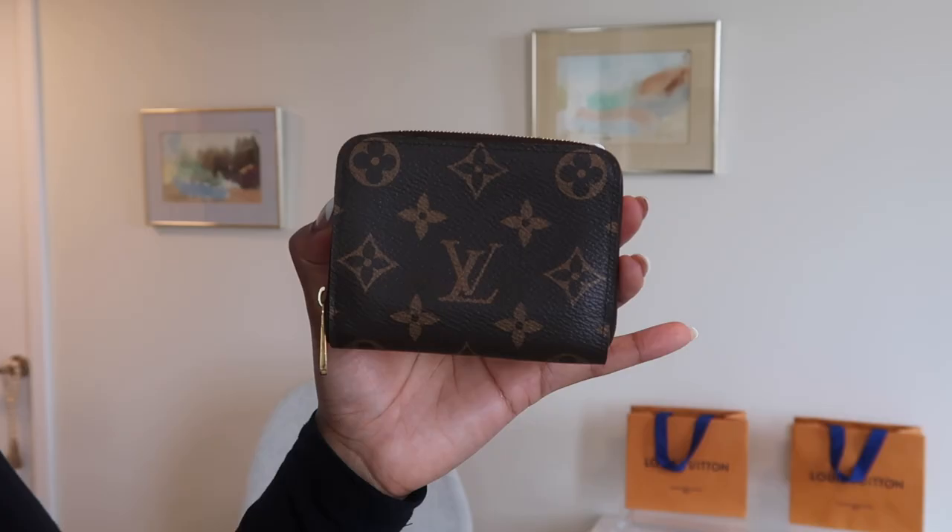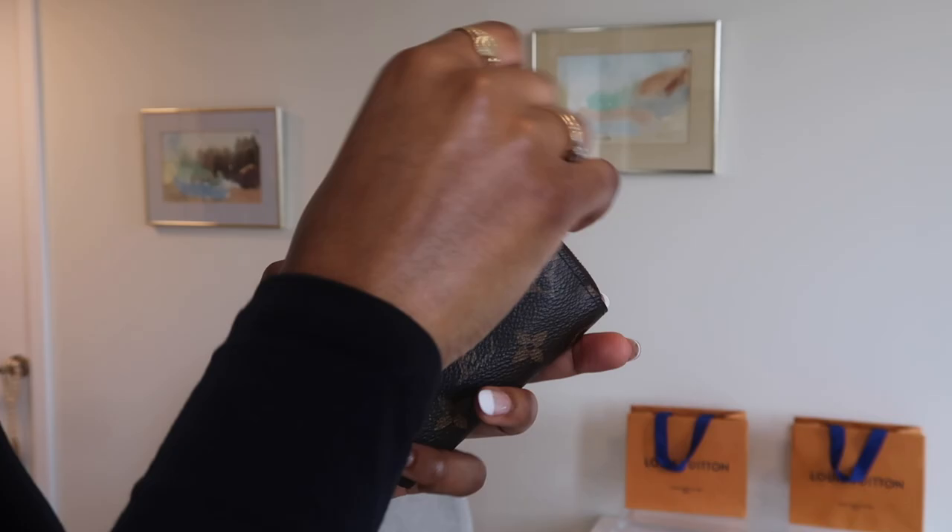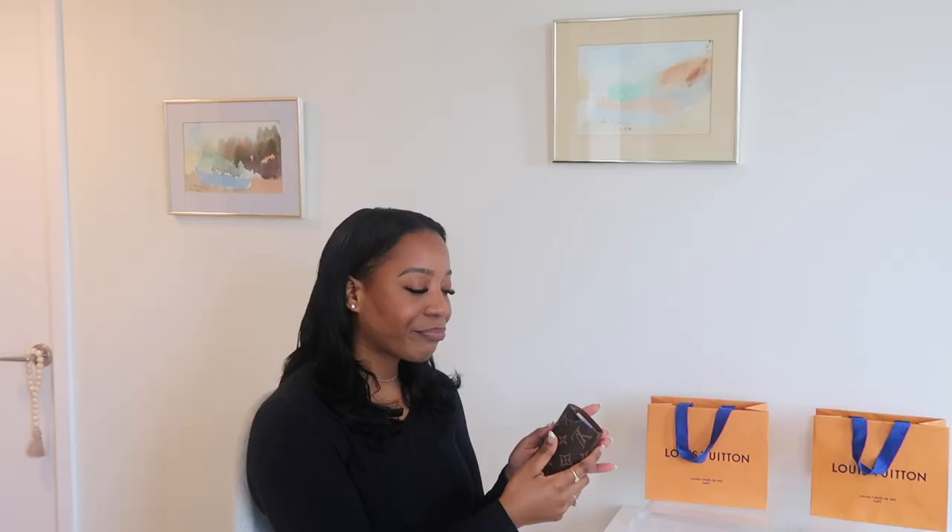I absolutely love it, but I do realize it's going to be a bit of an adjustment going from a zip-around wallet to a button closure. We'll see how I feel about it in the long run — I'll give it about a month — but I feel like I should be okay. All of the cards are set up in my wallet and she looks great.